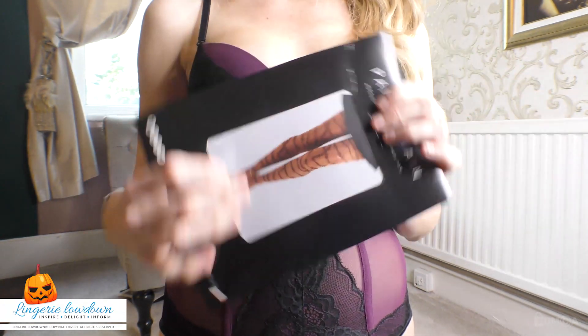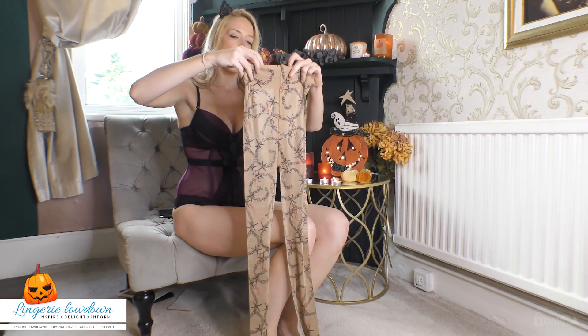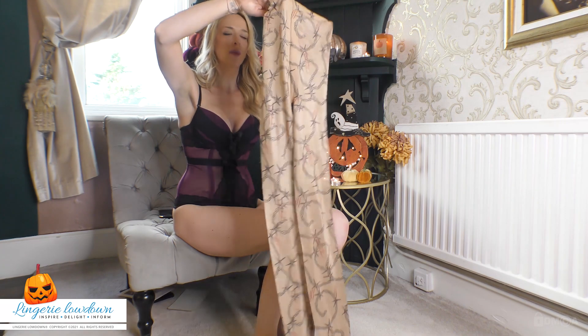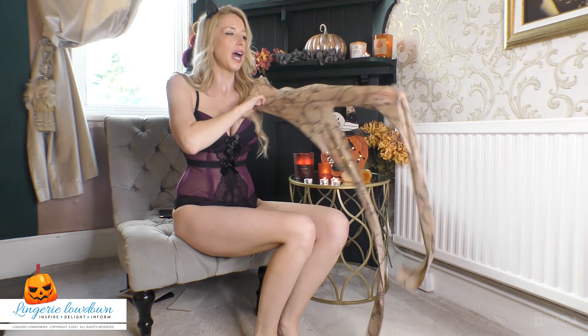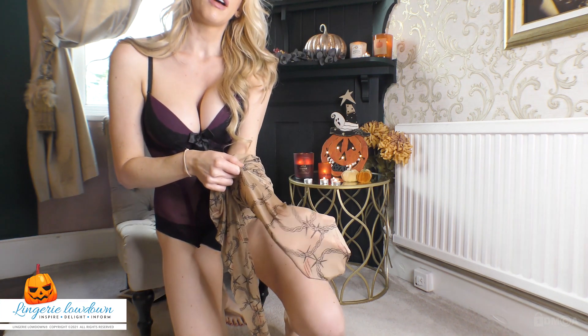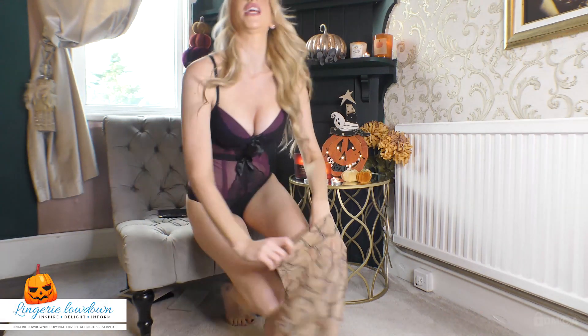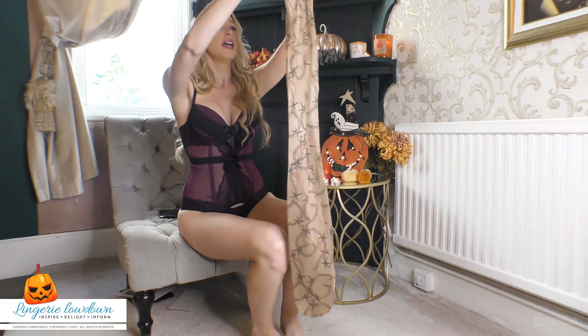They kind of have a barbed wire pattern with some blood scratches, so it looks like the barbed wire has cut you. Very soft, very shimmery — can you see the shimmer coming off there if I put them up to the light? Very, very shimmery indeed. They look lovely, and they feel super soft as well.